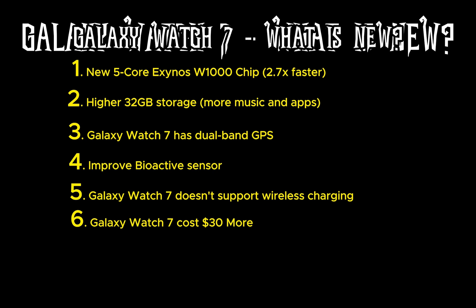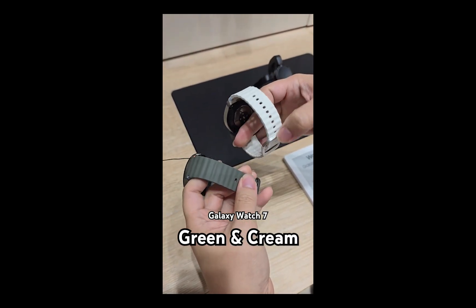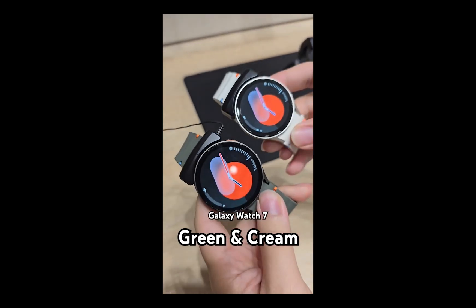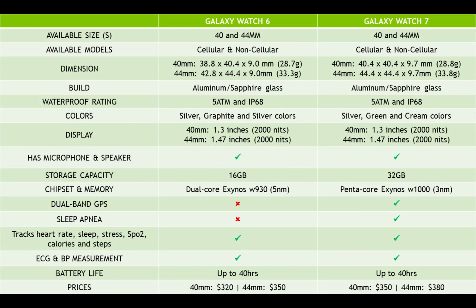Beyond these differences, the Watch 7 will ship with One UI-themed Wear OS 5 out of the box. Wear OS 5 will also come to other Galaxy watches including the Watch 4, 5, 6, and FE. Samsung has also introduced Galaxy AI to the new watches — the AI will give you an energy score based on your sleep and heart rate data, providing an overview of your body's battery level. Energy score will also come to the Watch 4, 5, 6, and FE, though Galaxy AI requires a Samsung phone.